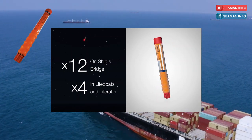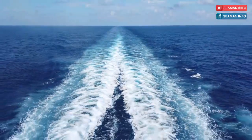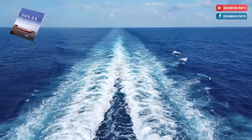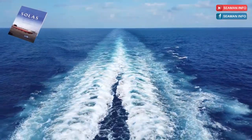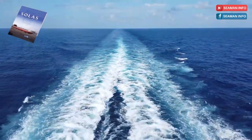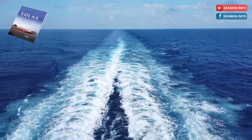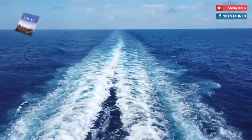What are the requirements of distress flares in SOLAS regulation? SOLAS Chapter 3 says that not less than 12 rocket parachute flares complying with the requirements of Section 3.1 of the LSA Code shall be carried and stowed on or near the navigation bridge. Let's open the LSA Code and check the requirements.